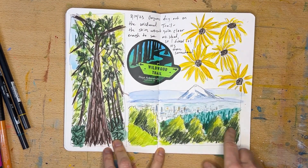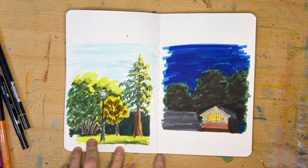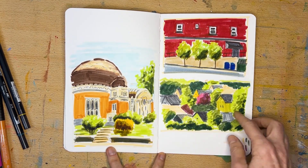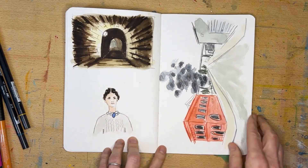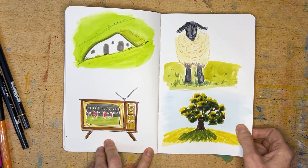In the longer version of this video we talk about different ways to build up layers, and which of these mixed media supplies really work well together and work on this kind of very smooth Zeta paper, which is great for markers that can only handle a little bit of watercolor wash.